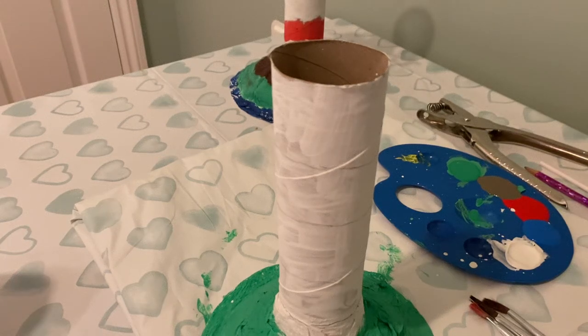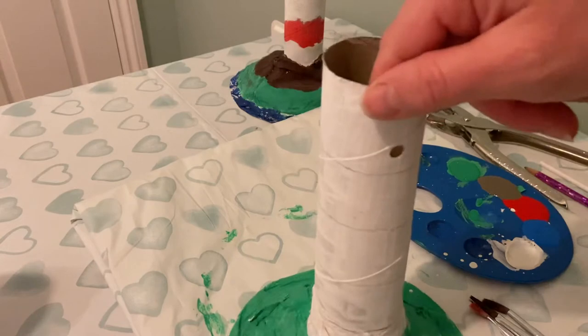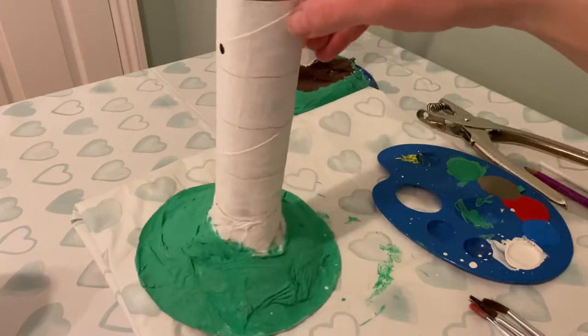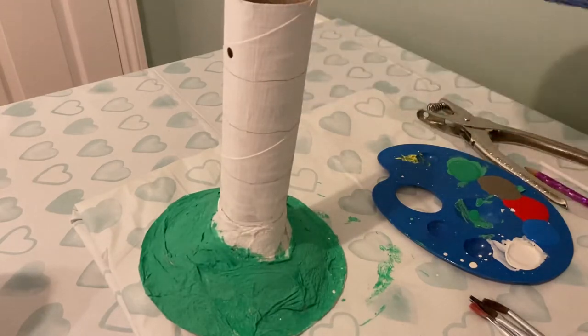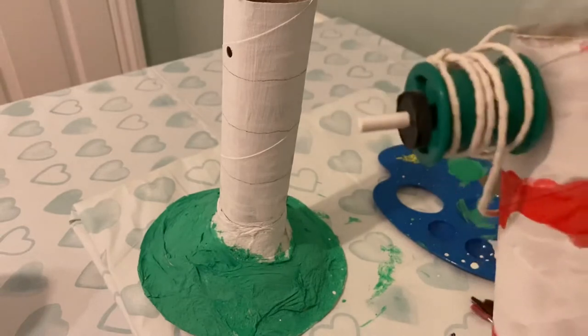Hello children, today we are going to decorate our lighthouse. Before we do that however, it's very important that we punch two holes in the top of our lighthouse that are opposite each other. The reason why we need those two holes is so that we can put through our winding mechanism like this, children.